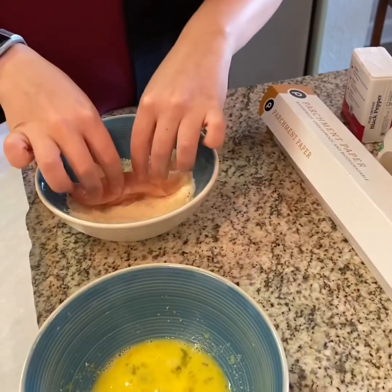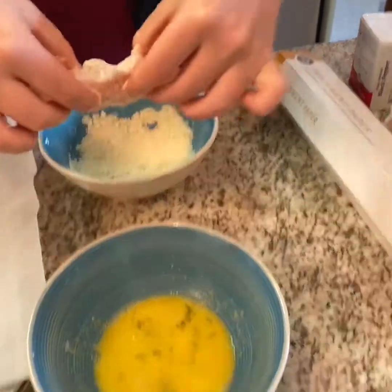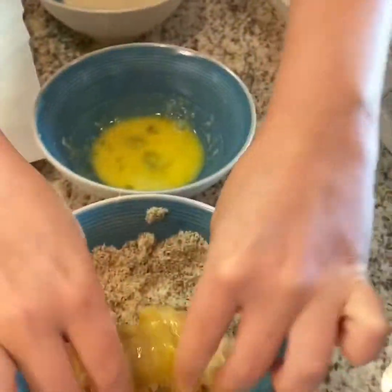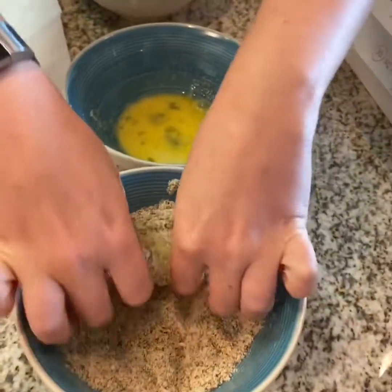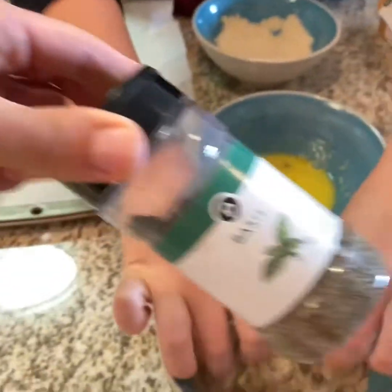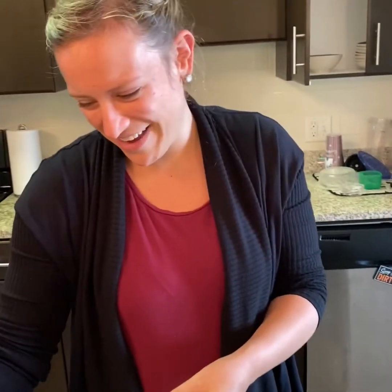First you take the chicken and you bread it, you bread it. Then you take the chicken and you egg it, you egg it. Then you take the chicken and you bread it again, you bread it again. You got chicken fingers and basil. Are you okay? I'm proud of you. I had to keep up with the timing on that one. You did good, kid. I did well.